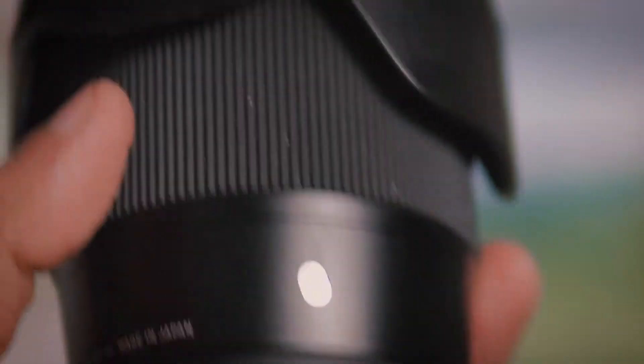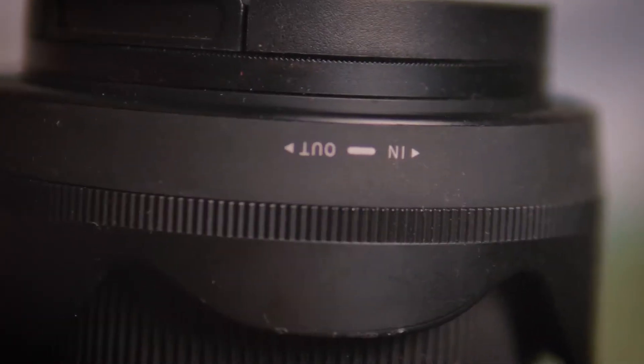The first reason you should not go for this lens is if you are a vlogger who loves doing vlogging — if you pair it with the Sony a6000 or a6300, this lens is going to give you shaky footage because it doesn't have image stabilization.